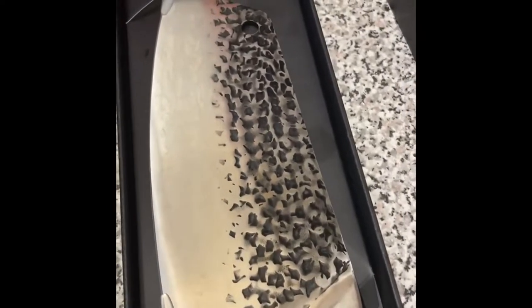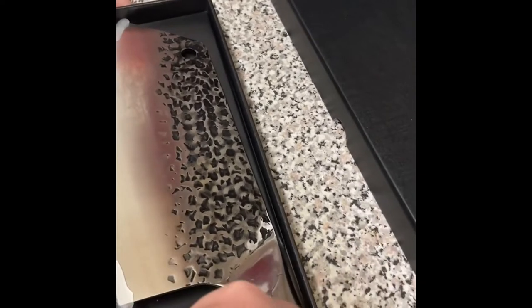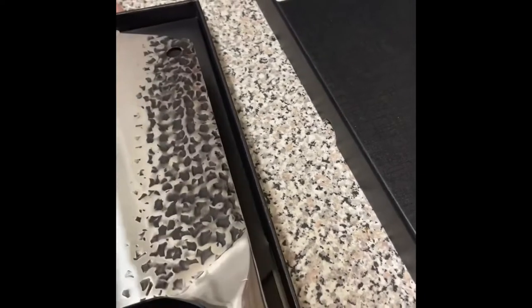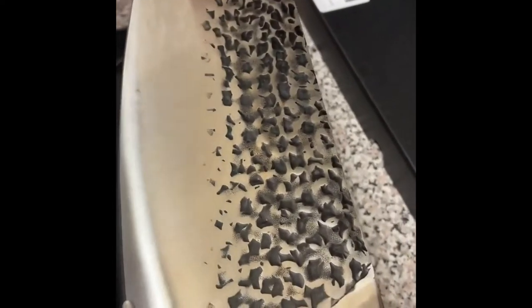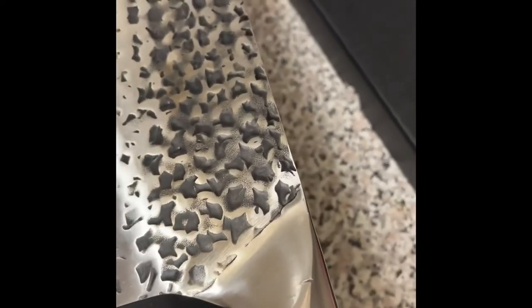I'll just lift it out — better be careful. So first of all, the first thing I noticed is it's got a nice weight to it. It feels very well balanced when you're holding it. The handle is really comfortable to hold and use as well.